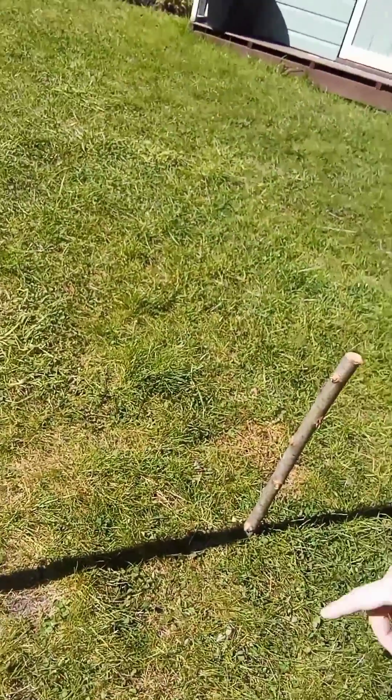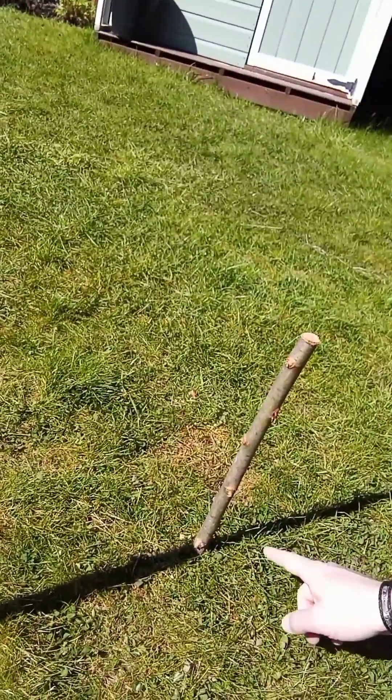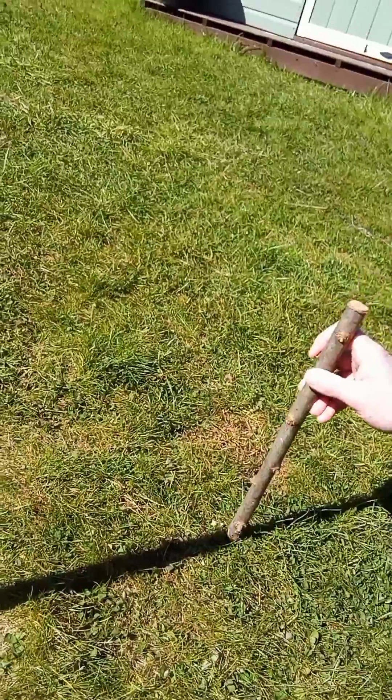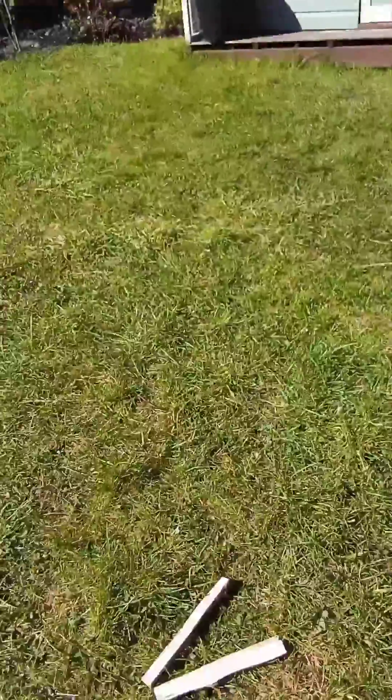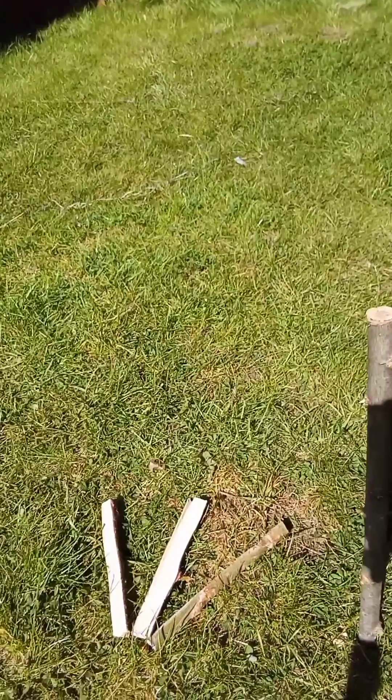So there's the end of the shadow. I put my marker stick in and then the end of the shadow is here, so I put the stick in the ground and that is going to become west. So there we have our west marker point.